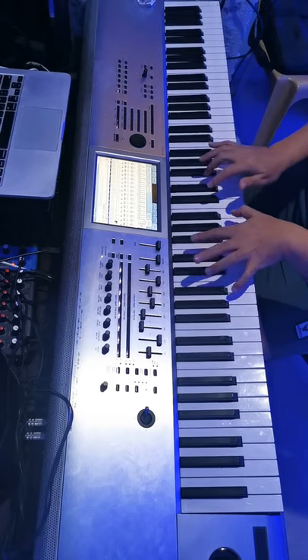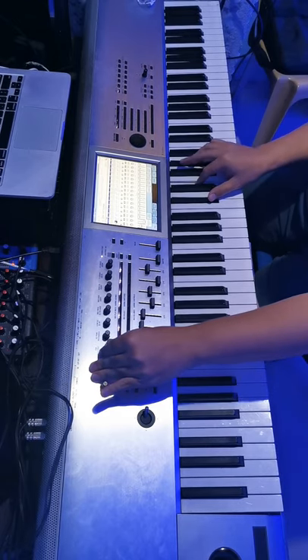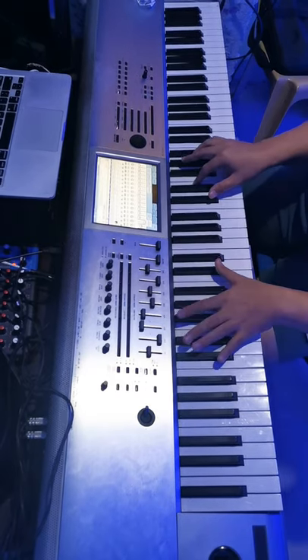Let's open your synth brass. Now let's assign your catwalk filter to the aftertouch, so when you press harder on the keys, the sound will be brighter.